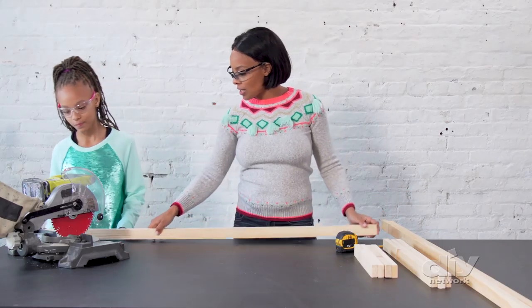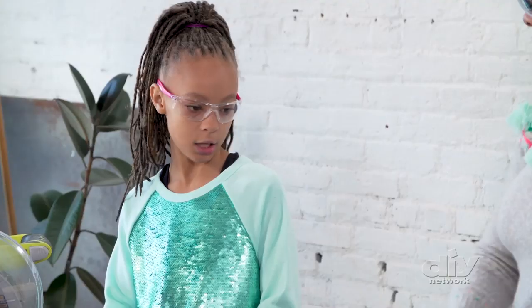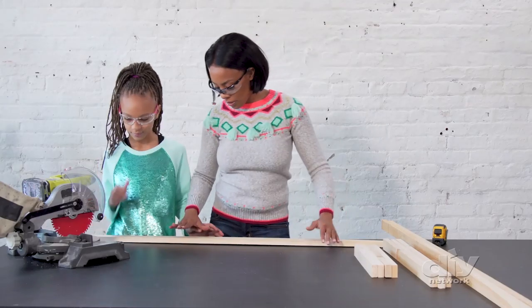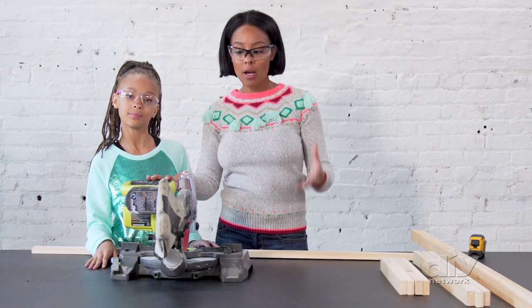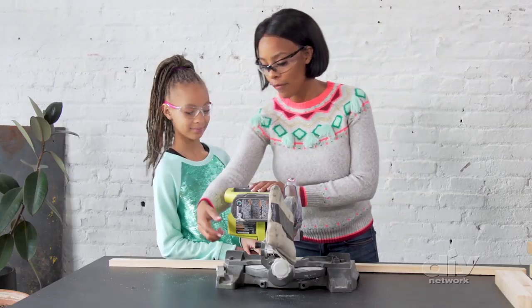We're going to cut this at 25 inches from long point to long point. And then we're going to cut it using our miter saw. It's closed because we're not using it yet — you always want to keep a not-used saw in its safest position, which is closed and locked. So we're going to do 45 degrees.